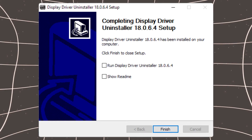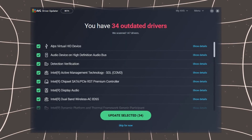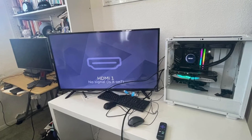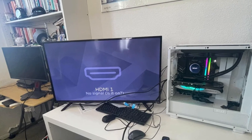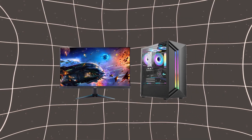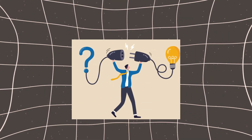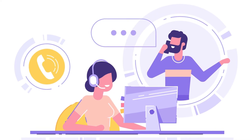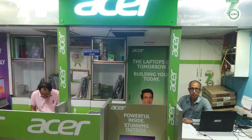Number 5: Update or reinstall graphics drivers. Outdated or corrupt graphics drivers can sometimes prevent the monitor from receiving a signal. Connect your monitor to a device that works with another screen, then update or reinstall the display drivers. This could restore the connection between the computer and the monitor. If the problem persists, there could be an internal hardware issue, in which case contact Acer support or take the monitor to a professional technician.